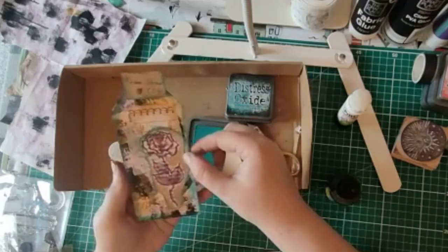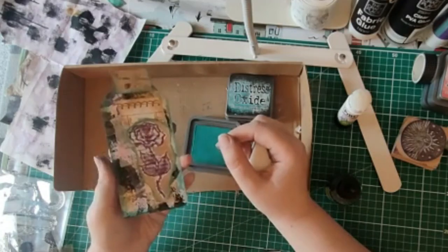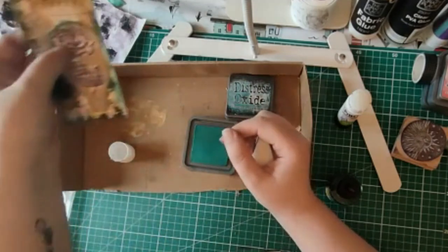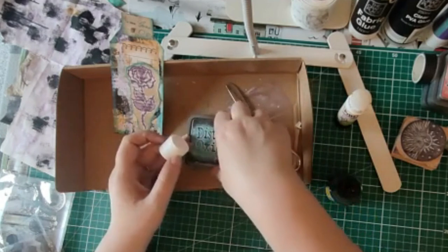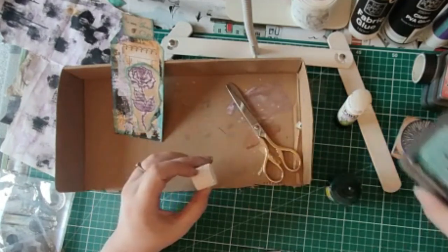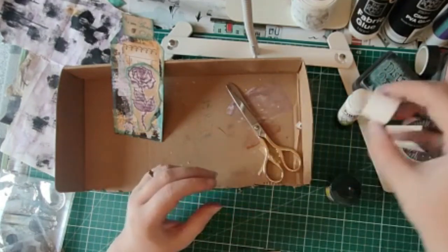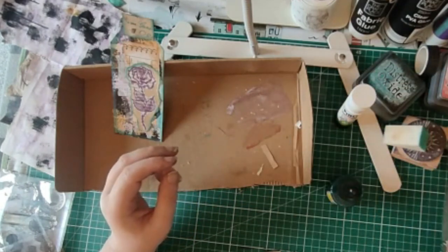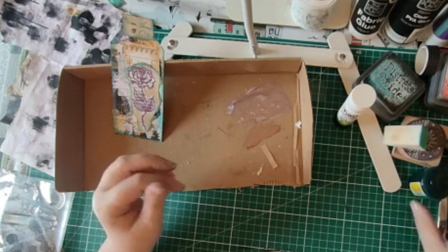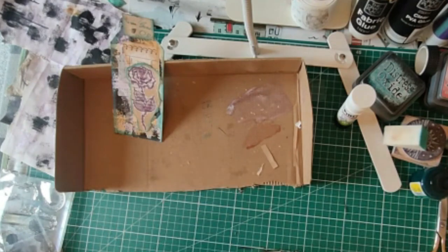This looks really cool! This is what happens — I get so excited about these tags. This happens every time because I'm just slightly obsessed with tags. I'm going to get my nice scissors out of the ink and paint; they're going to need a wash. Let me just have a look at this collage now.